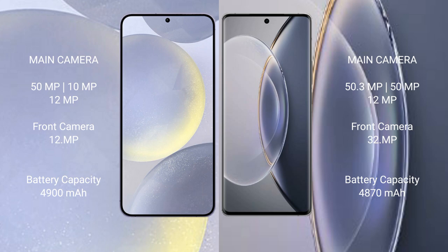The Samsung Galaxy S24 Plus features a triple camera setup: 50MP plus 10MP plus 12MP, with a 12MP front camera. The Vivo X90 Pro also features a triple camera setup: 50.3MP plus 12MP plus 12MP, with a 32MP front camera.